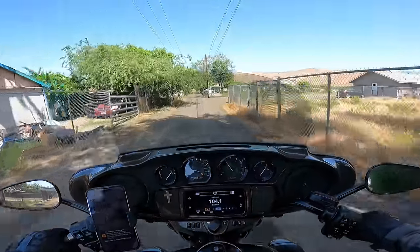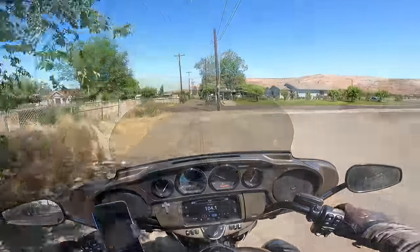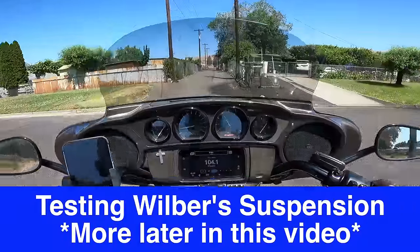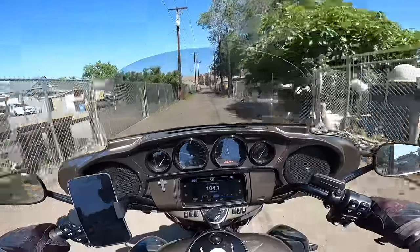I am not bottoming out at all on any of this stuff, maintaining good traction and wheels to the road or alley here.